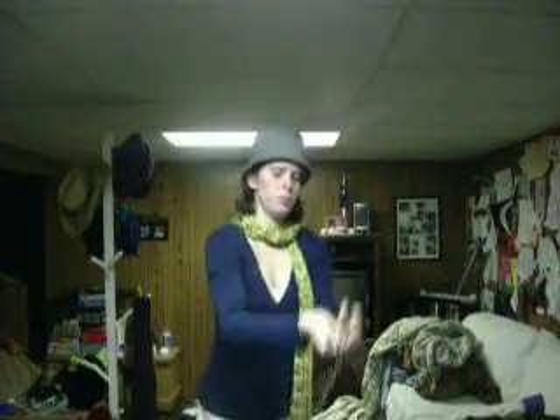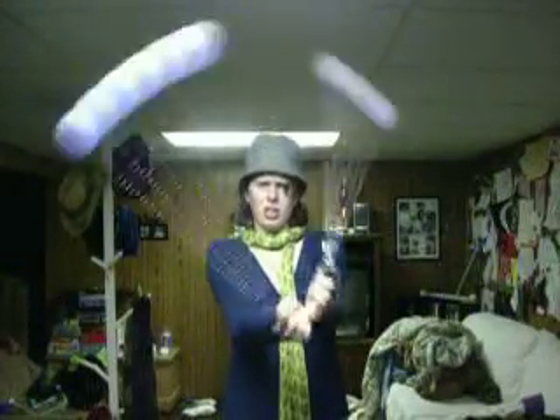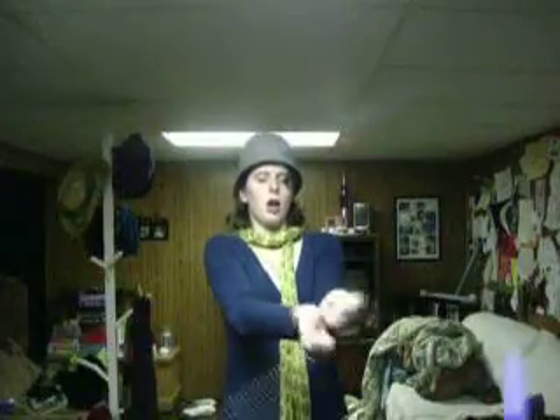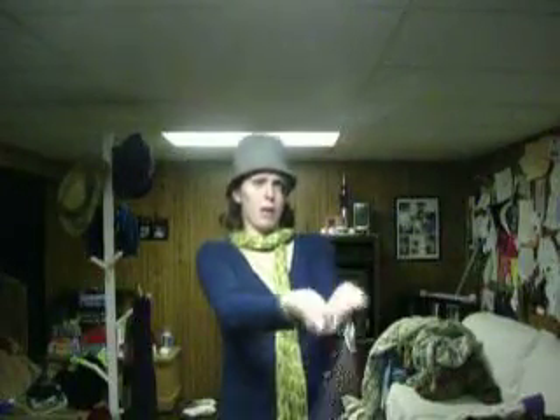I can also do one-handed. I'm going to mess up right afterwards. One thing that I haven't gotten yet is an underhand butterfly. This is my underhand. You can see the strain on my face. Butterflies are not my forte when it comes to underhand.